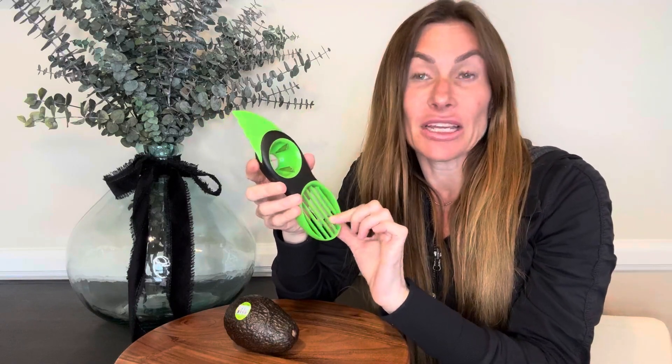Hi folks, this is Heather and today I'm here with an up-close look at this multi-use avocado tool. I'm going to show you how to use it and hopefully this will help you with your decision. It has a few different areas that are useful for a variety of things.